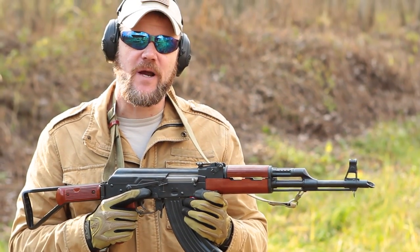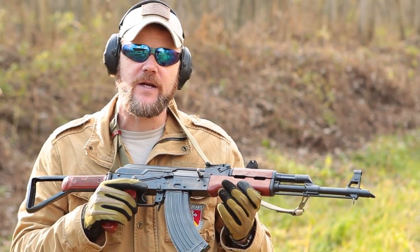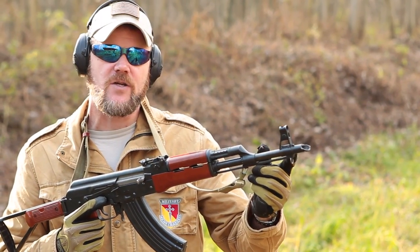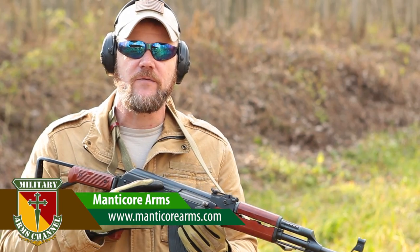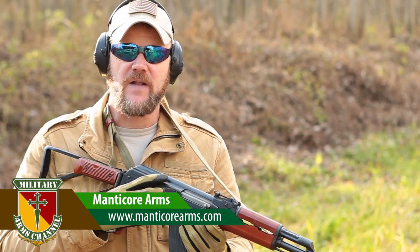This is a 7.62x39 AKM, so it has a pretty stout recoil. When you saw me firing it at the opening of the video, you'll notice that the barrel was kicking somewhat down. That's because of the slant muzzle brake on the rifle. I want to show you a couple of different muzzle devices from Manticore Arms that should not only tame the recoil, but also help suppress flash.